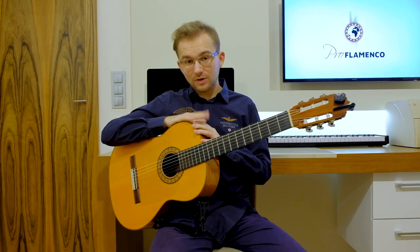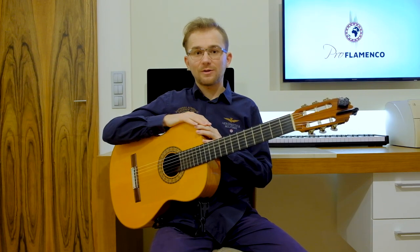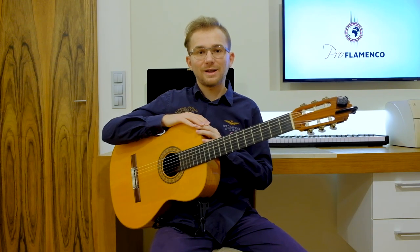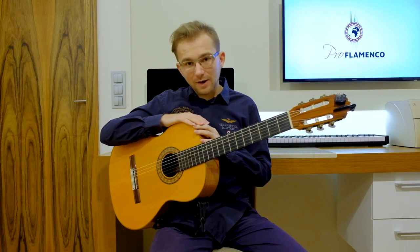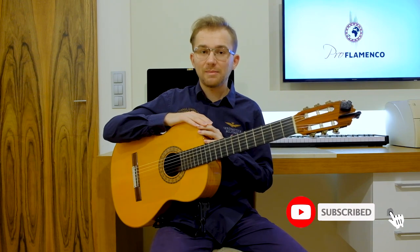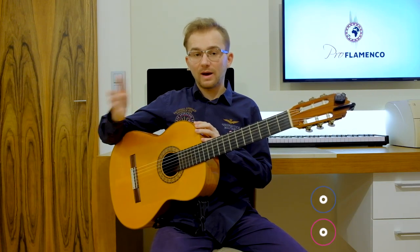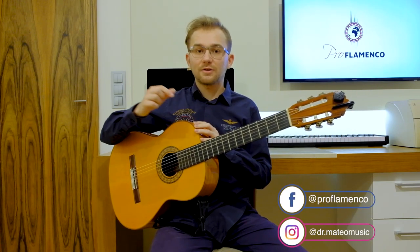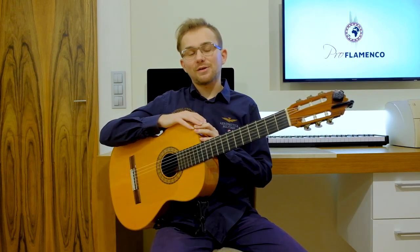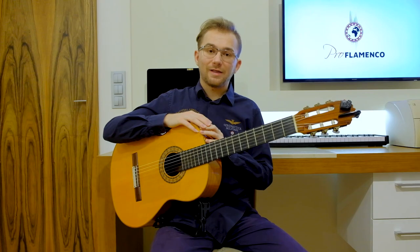I hope that everything is clear for you now and that you liked the lesson. If you have any questions, please ask in the comments — I will answer all of them. I would like to thank you for your presence and for watching. If you are interested in flamenco guitar lessons, please subscribe to my channel — I will be posting a flamenco guitar lesson two times a week. I would also like to invite you to my social media; all the links are in the description below, so you can follow me. Thank you again for your presence and for watching, and we'll see you in the next lesson. Goodbye!